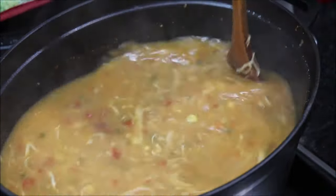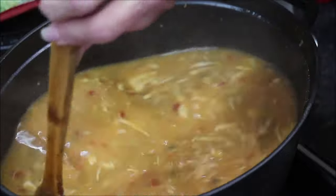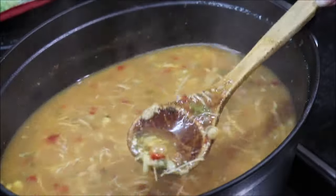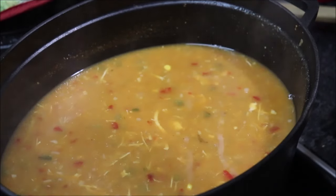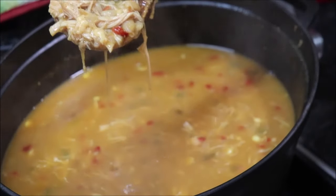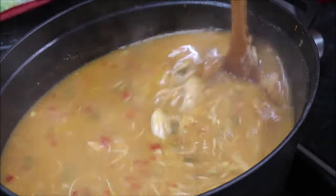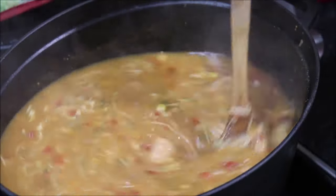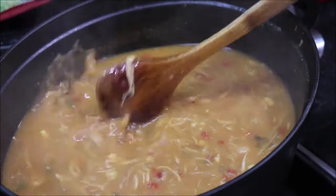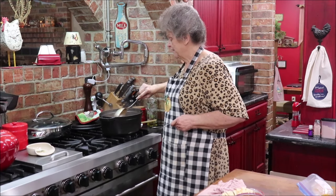We've got a guy at church, little Richard, who watches all the time — giving him a shout out! The cheese is just about melted and it looks pretty creamy. Okay, I've got the cheese all melted in — look at that, doesn't that look yummy? Shredded chicken, vegetables, beans, peppers, and corn. You could stretch this by adding extra corn or a can of beans, but I'm going to eat it as is.